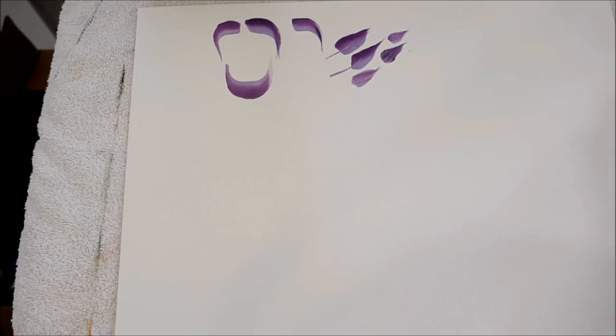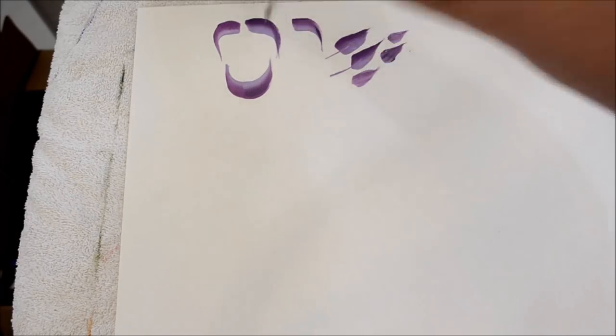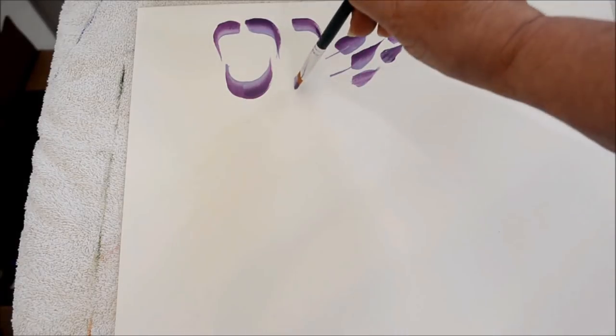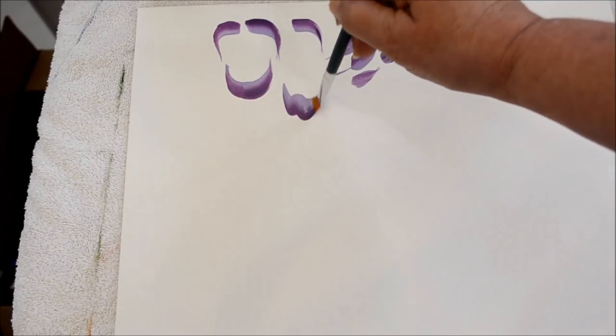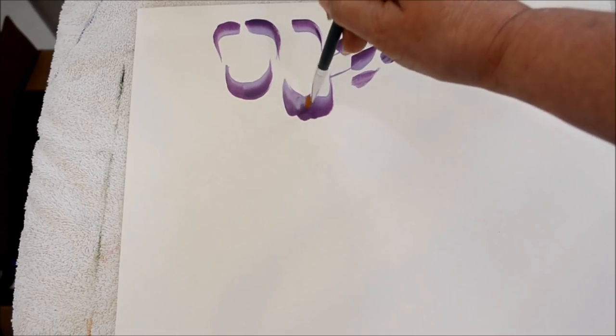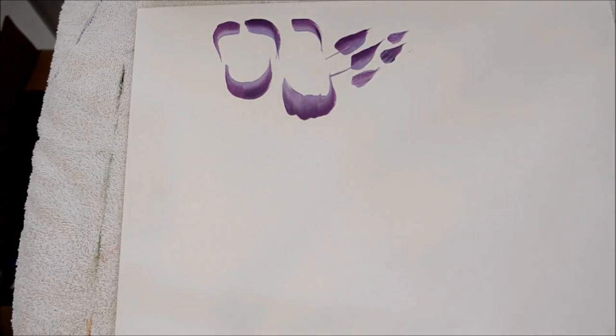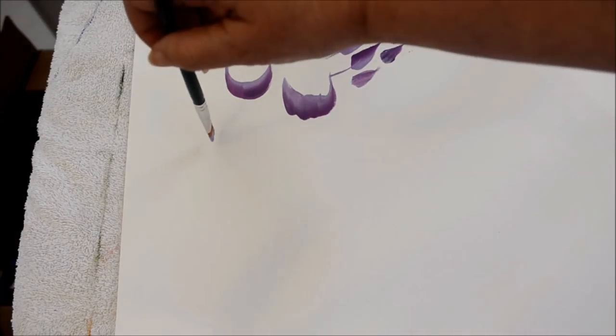I'm running out of paint because this is paper — I'm trying not to overload my brush. But for some of my roses I also wiggle it, so I come down wiggle, wiggle, wiggle, wiggle. I'm exaggerating it, but that's kind of what I do and it gives some scalloped edging.